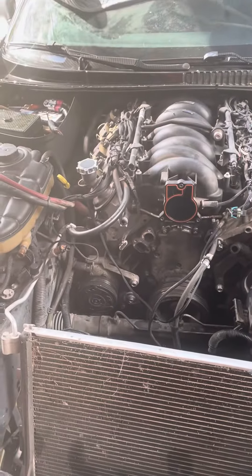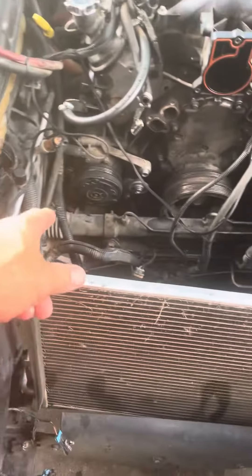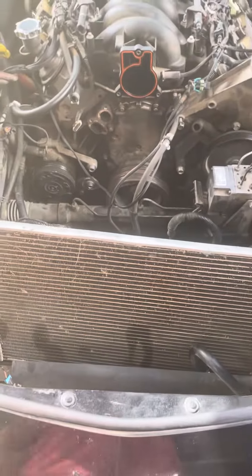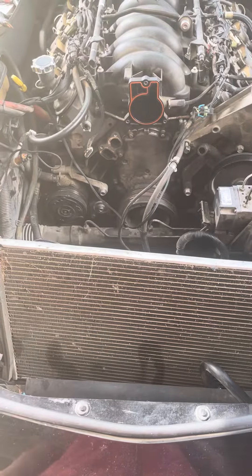Hopefully I can get all this apart and back together today. Right now I'm gonna concentrate on the rack and pinion — getting that out because it's a pain in the ass. So that's what I'm starting on now.